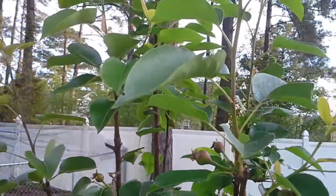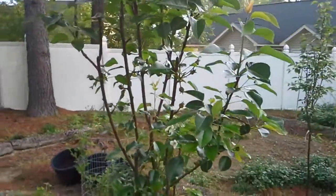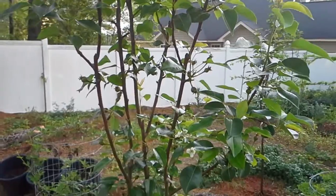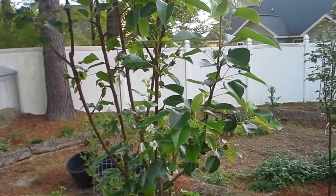I seem to have had a lot of problems with my apple and pear trees in my particular climate here in zone 8. I dealt with apple scab issues last year that were able to get cured, and now I'm dealing with fire blight in my pear trees.